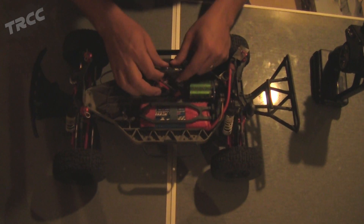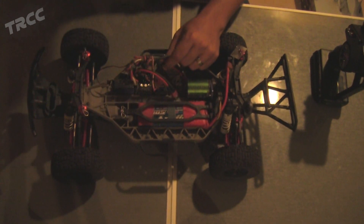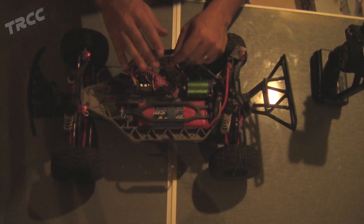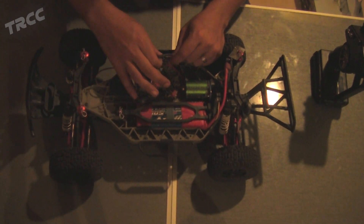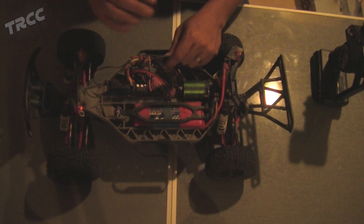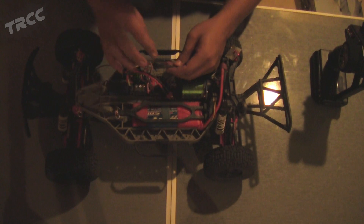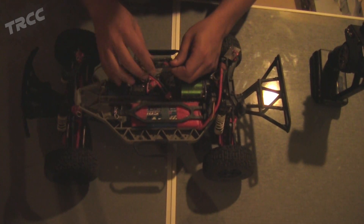On a brushless motor you have three wires. I want to make a disclaimer here: this won't work on a brushless sensored motor — if you mess up the wires on a sensored motor, you could very well smoke your ESC. So don't use this on a sensored motor, only on an unsensored brushless motor.